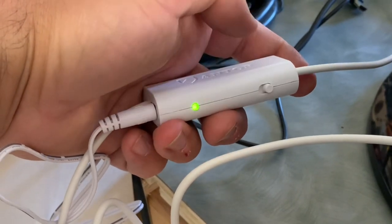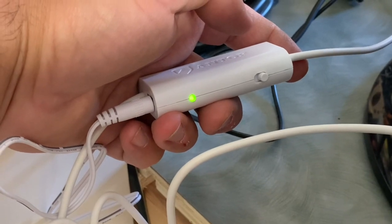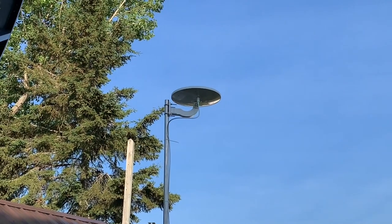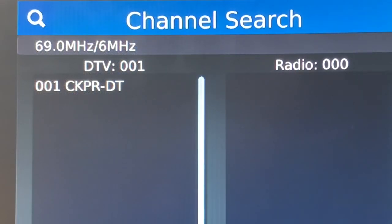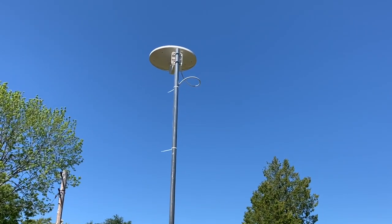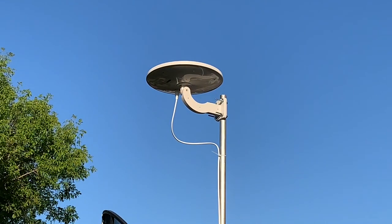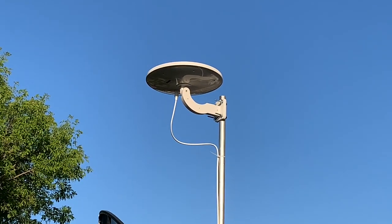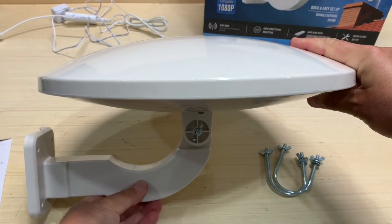With the help of the SmartPass amplifier, this antenna is punching above its weight, locking in those low VHF channels which, given its very small size, it's not really designed to receive. Keep in mind I live less than 10 miles from the broadcast towers, but the channels in my area are broadcast at very low power. Given the antenna's size, the best application would be in a city or suburban setting where broadcast signals tend to be stronger and most channels are on UHF and high VHF bands.